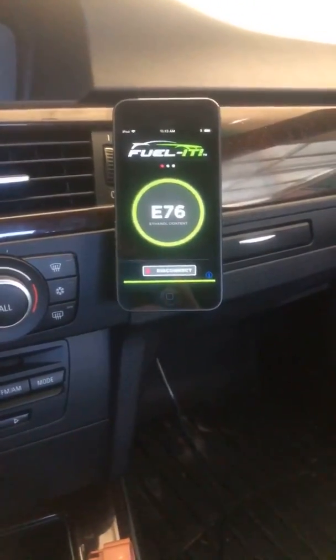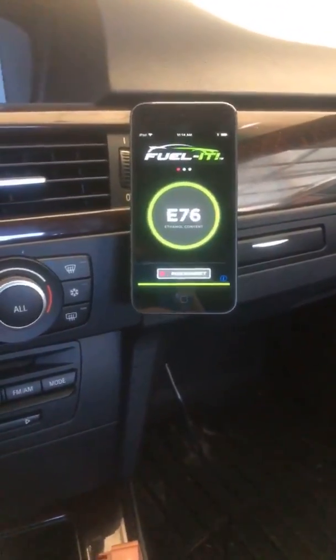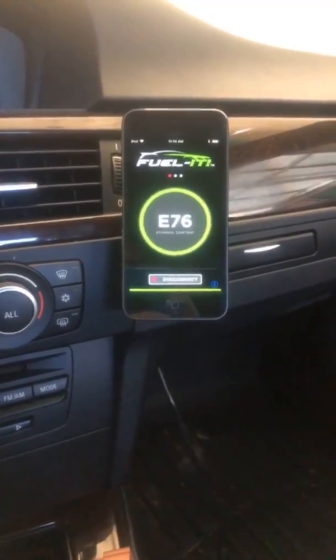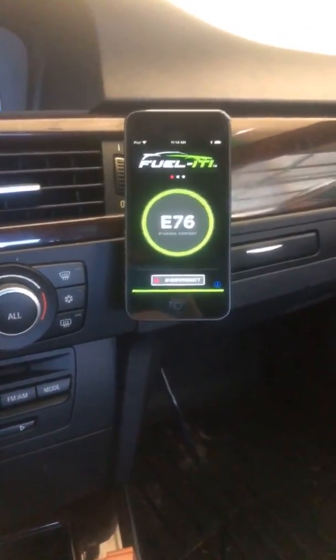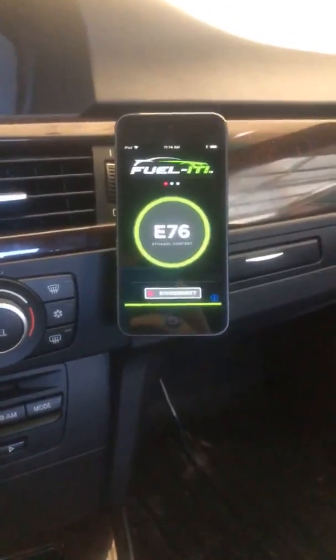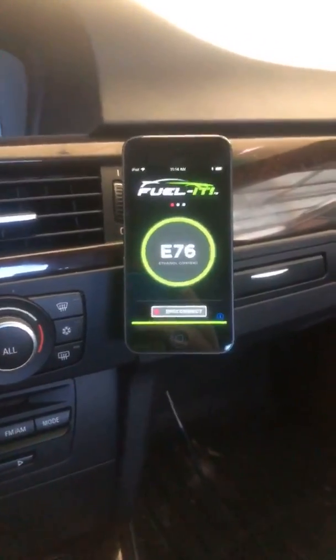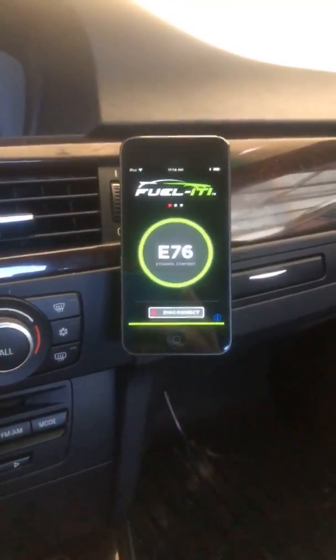Hey everyone, we get a lot of questions on our Bluetooth ethanol sensor, so I thought I'd do a quick video demonstration of it. They say a picture's worth a thousand words — well a video's got to be worth a million. I'm currently in our 335i, which has our flex fuel sensor installed in it.